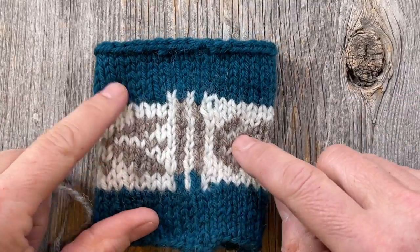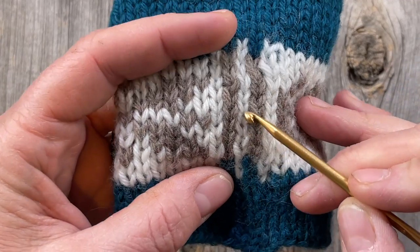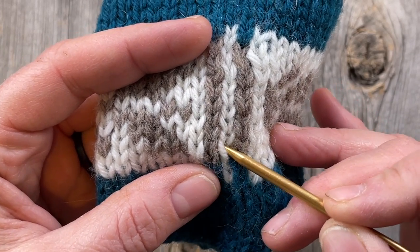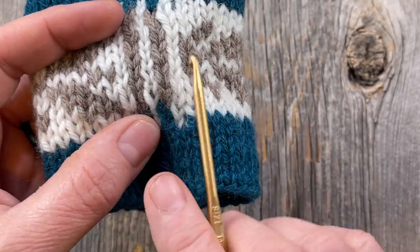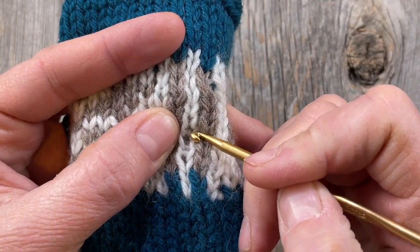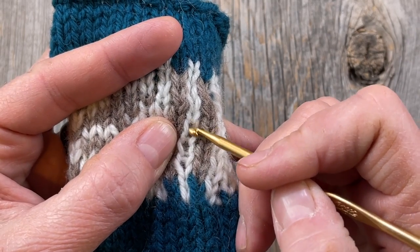We're going to practice on our swatch. You can see this very center column right here is our target stitch, where we're going to use the right leg of this white stitch crocheted together with the left leg of the side stitches. On this side you'll have the left leg of the white stitch crocheted together with the right leg of the tan one. When we get ready to cut the steek, we will cut the horizontal bar of our target stitch, so we'll have the right leg attached to one side and the left leg attached to the other.